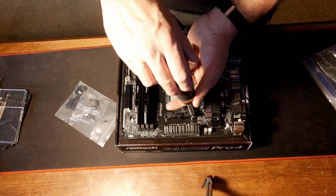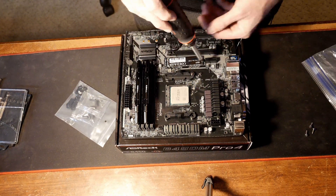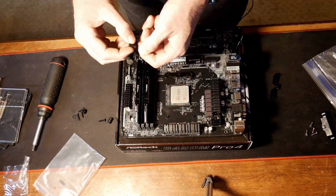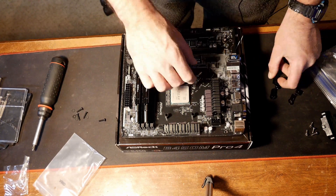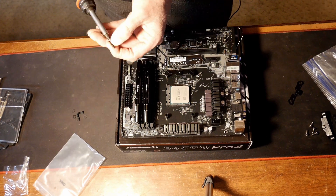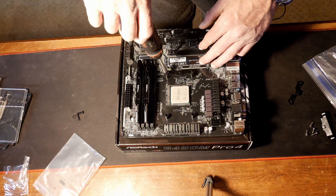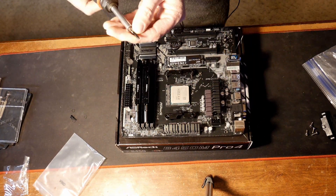For RAM, we have G-Skill Ripjaws 5 Series 16GB — two 8GB sticks running at 3600MHz speeds. To keep the system cool, we have Deepcool RF120s — these are three 120mm RGB and PWM controlled fans. To keep our CPU in check, we have the BeQuiet Pure Loop 240mm all-in-one water cooling system.